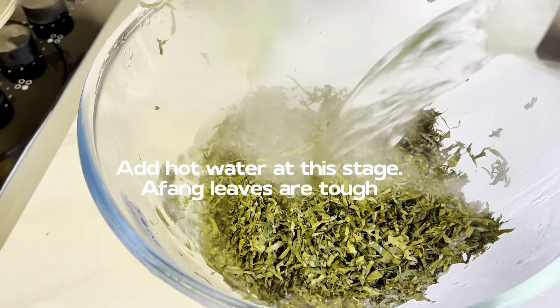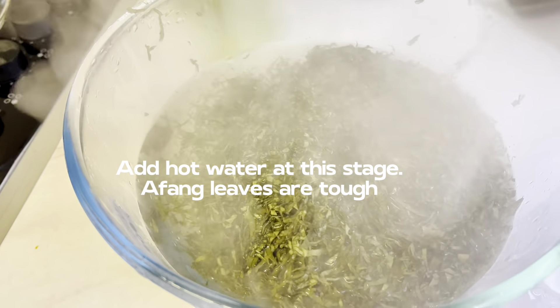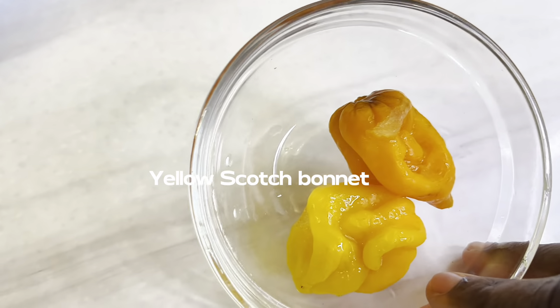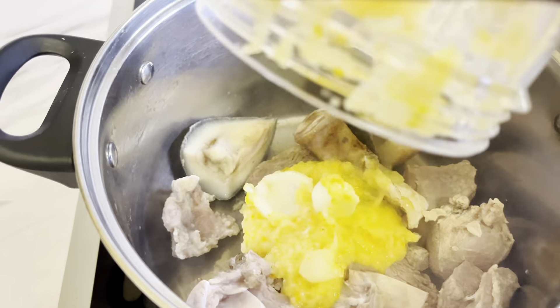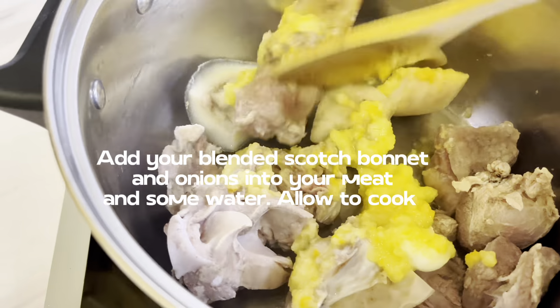I've washed my afan leaf and I'm adding hot water to it because it's really tough — just let it soak until I'm ready to blend. I'm using two scotch bonnet peppers and the yellow pepper.